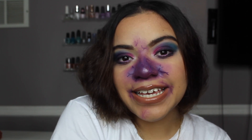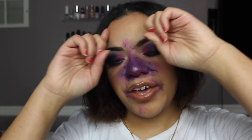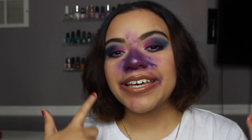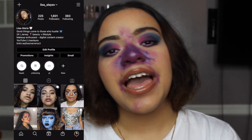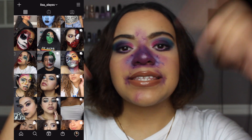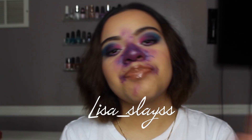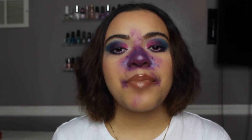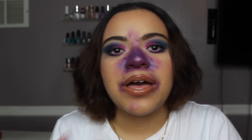Alright you guys, that concludes today's video — my recreation of Hey Sophie Makeup on Instagram when she was inspired by Violet from Willy Wonka. I really hope you guys enjoyed this video. I will be posting this look on my Instagram, so make sure you guys go follow me and show some love to my content — the link is down below. It has been an amazing experience taking the time to film all of these Halloween-inspired makeup looks, and I can't believe this is the last one. It's so bittersweet.